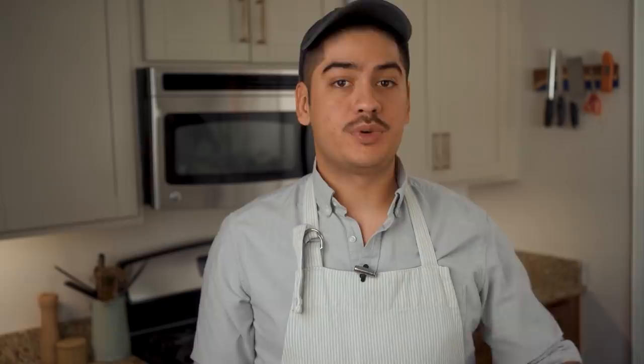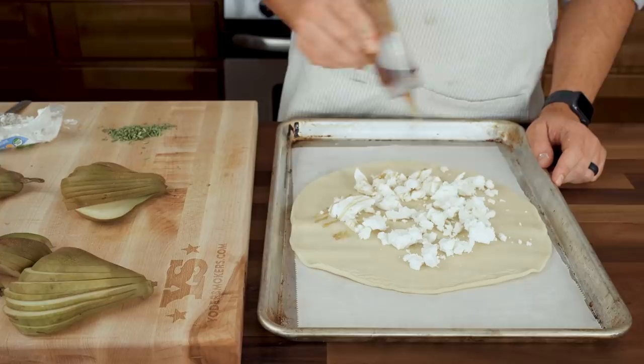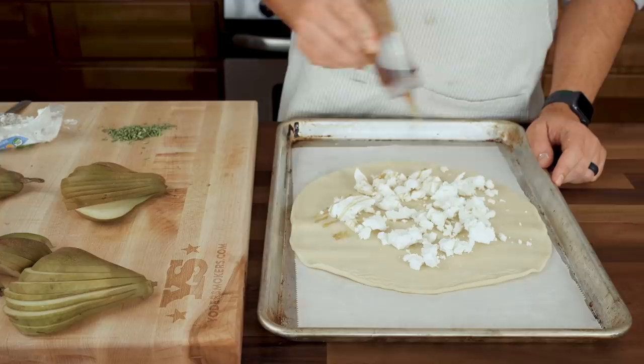Honestly, any galette could be considered prettier with some artful filling arrangement, but if you really want to focus on aesthetics above all, start by halving and coring a couple of Basque pears, then thinly slicing them, stopping short of the stems so they can fan out while holding together. Roll out a round of pie dough, set a base layer of goat cheese, drizzle that with good honey, and then add those pear fans on top.